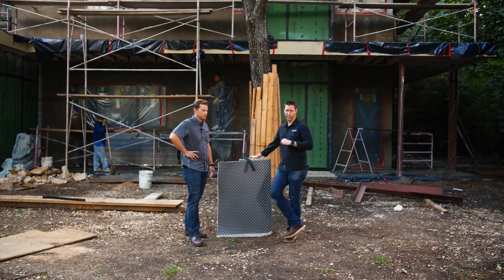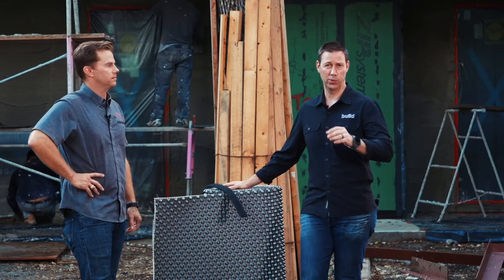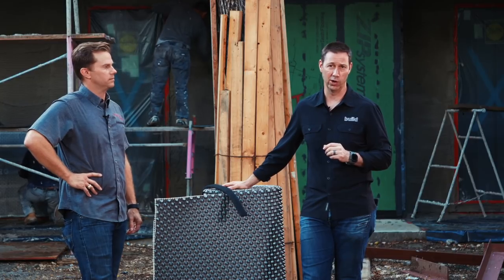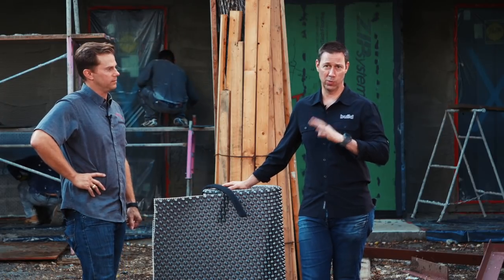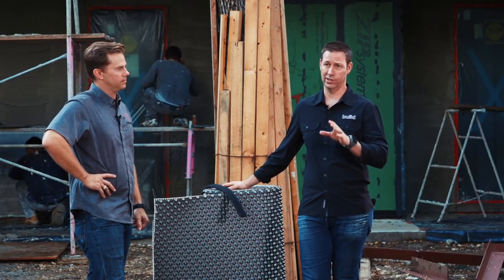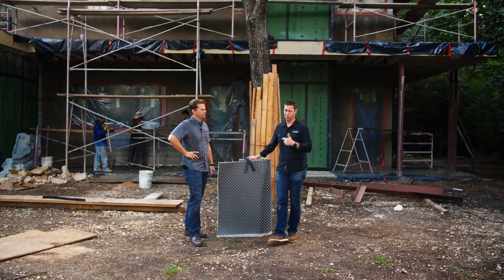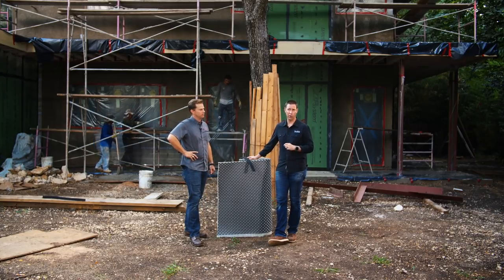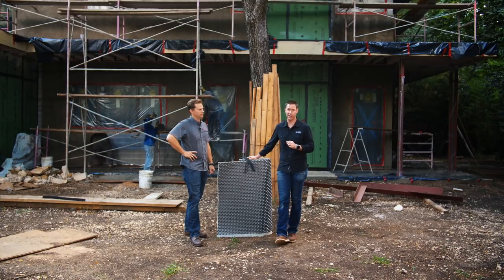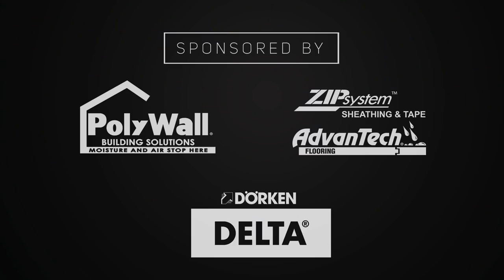If you want to follow Luke and his work, I'll put a link to his Instagram feed — he's got a great feed with lots of good job site photos. If you want a link to this product, we'll put a link to the Dorkin website below. Big thanks to my friends at Dorkin for sponsoring today's video and for sponsoring the Build Show for years. These are products I've used, tested, and love — this is best practice when it comes to waterproofing. Water is my number one enemy as a builder, so I'm always looking for best practice when it comes to water management. If you're not already a subscriber, hit that subscribe button below — new content every Tuesday and every Friday. Follow us on Twitter and Instagram. We'll see you next time on the Build Show.